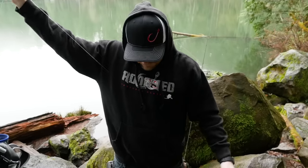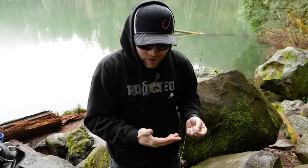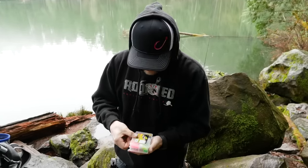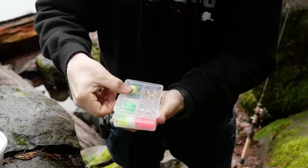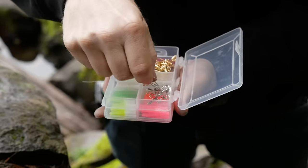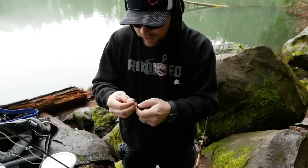Now we've got our leader on and it's time for the business end. One of the reasons trout magnets have become so popular is just look at the simplicity — you literally have a float, a swivel, your lure, and a million different color selections to choose from. These kits come with little jig heads — they've got silver ones and gold ones in there. I'm going to go silver today.